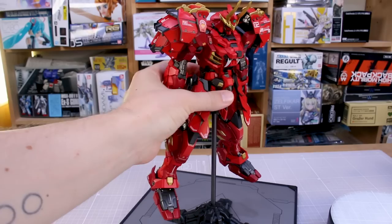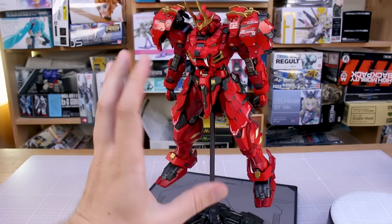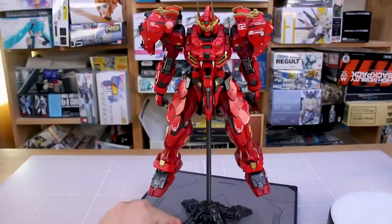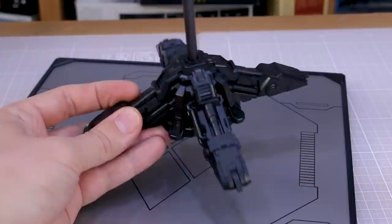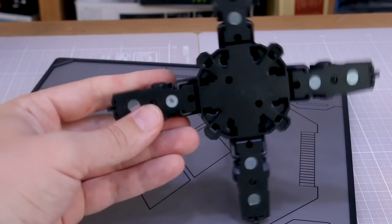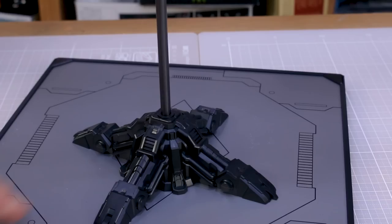The only issue with this base is you can't change the angle — you're stuck at one position. That said, it will still look cool to have the figure up in the air in an action pose. The base piece itself has a ton of really nice detail that's all molded in black with no additional painting, so I'd go in and paint some of those details. There are also magnets on the bottom of the base piece to stick firmly onto the base plate.